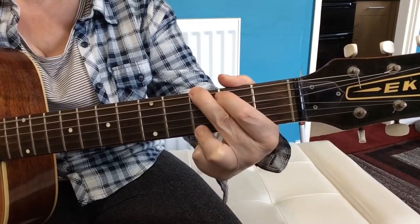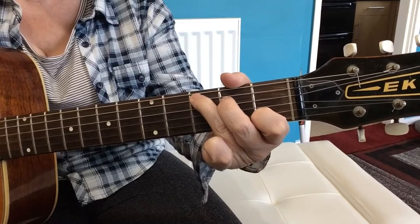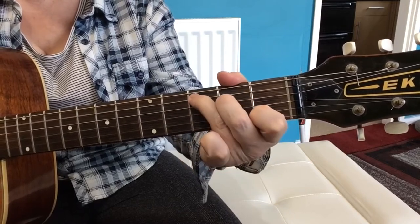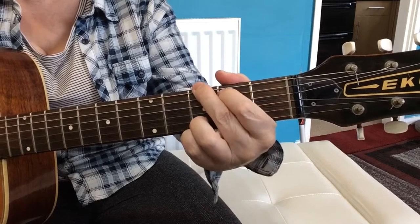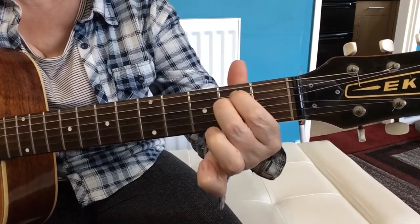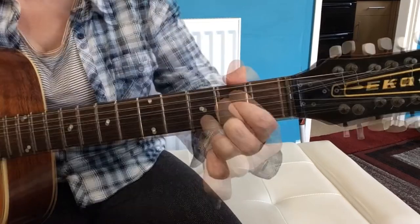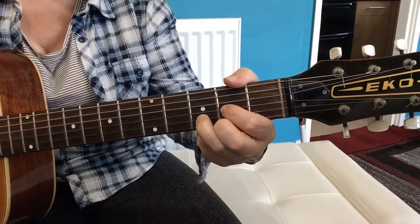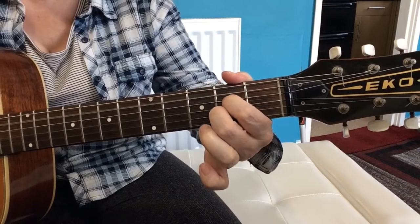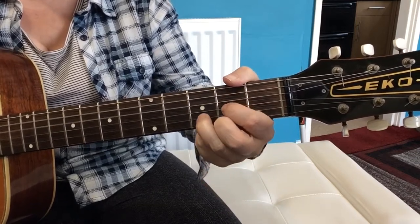And it's G to the C, like that E minor 7, C, to G, C, the E minor to the D, to the C, the A7, to the D.